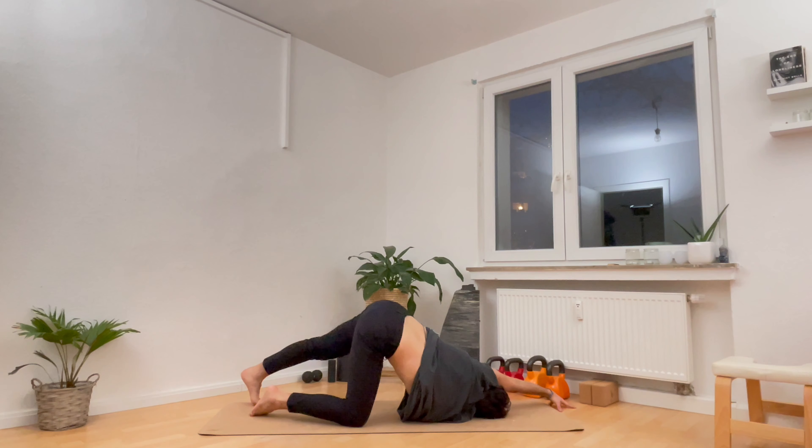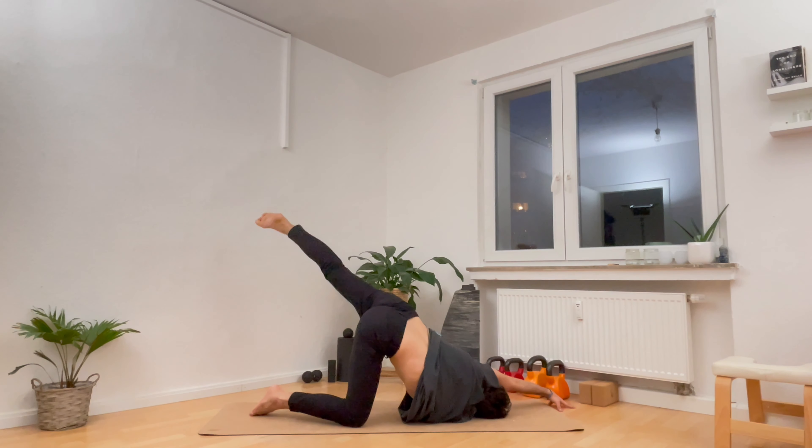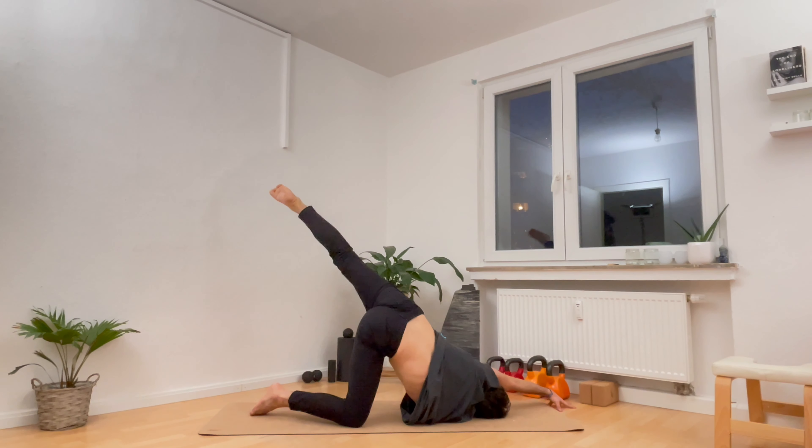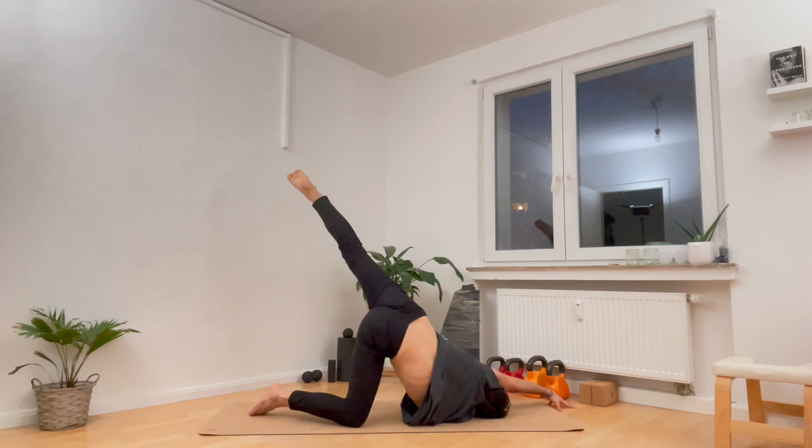Feel free to take one cat-cow — arch the spine to breathe in, then tuck and round the spine to breathe out and push out through the hands. Let's come back to center. On the next inhale, reach the right arm towards the ceiling, breathe in. Exhale, twist the right arm underneath you, the shoulder down and the side of the head down.